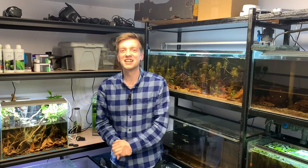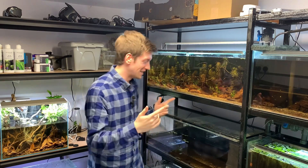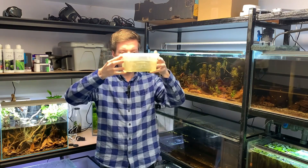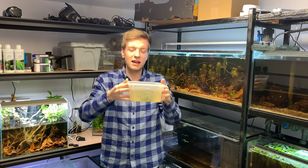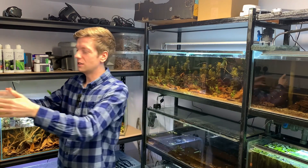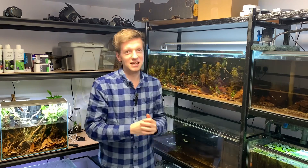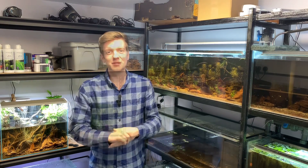Hello everyone, and today it is time to make a start on breeding zebra danios part 2. The danios are down here in the little Tupperware, like they have been for a while, and they're growing really well. I want to start preparing a tank to transfer them into because they can't stay in a small Tupperware forever. So today's video is about how they're growing, setting up a new tank, and moving them across. I hope you enjoy it.